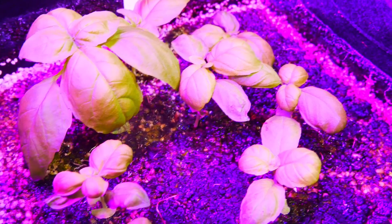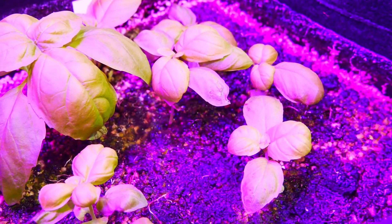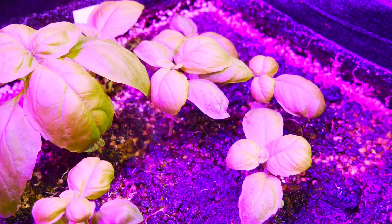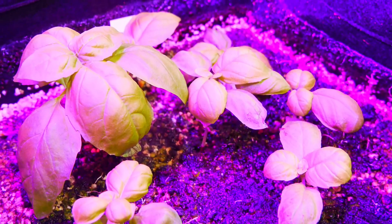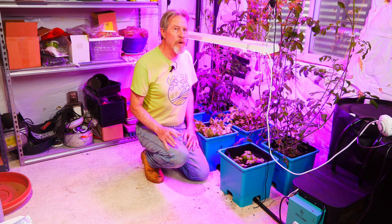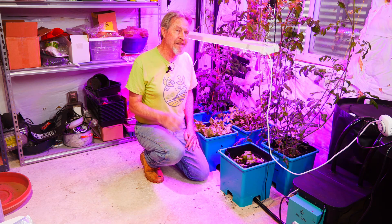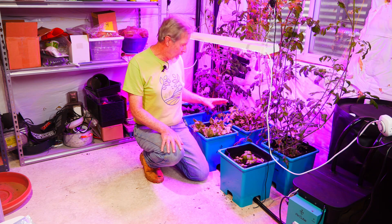When the water pump removes all the water that's in the cube you can actually see the water level start to drop below the surface. I ended up with four 30-minute cycles over the course of a 24-hour period and the plants did extremely well.